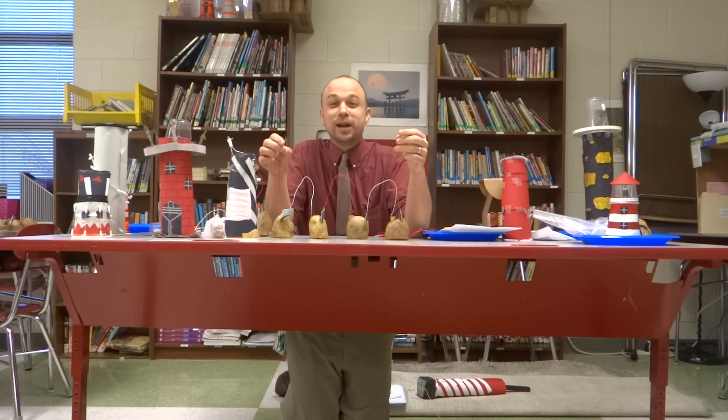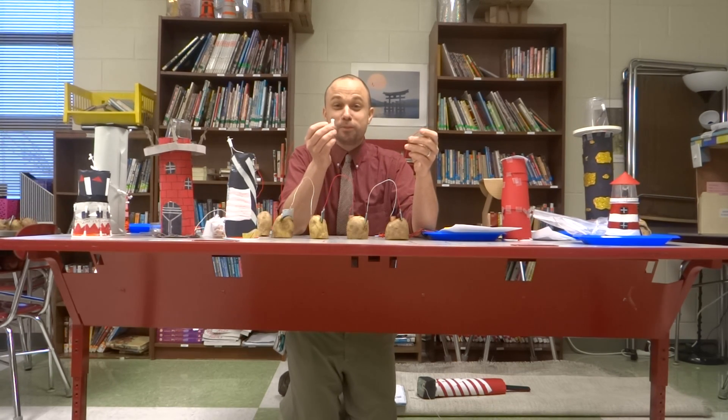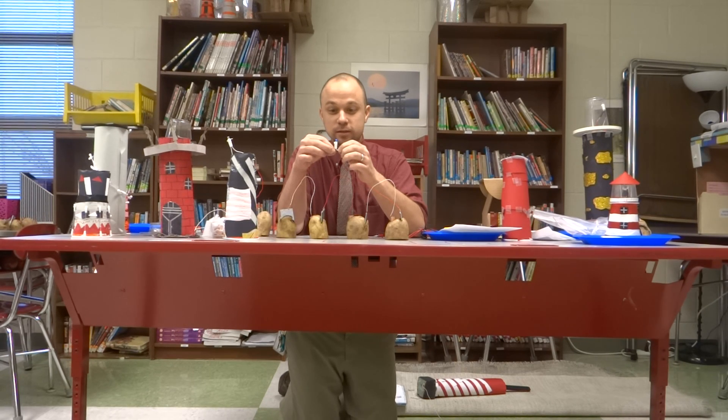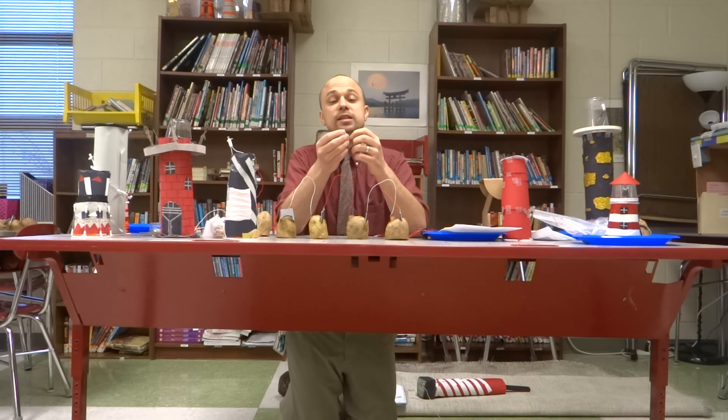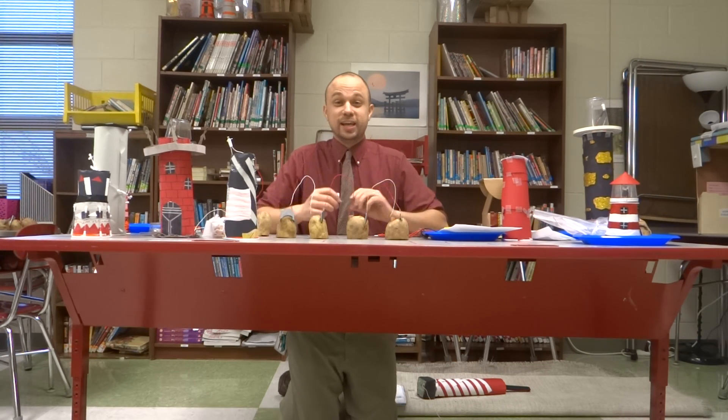Now this is not enough power to electrocute you in any way — it's very, very mild. But what you'll find is that when you connect — this is an LED light bulb I took from a Christmas tree set, which would have been $4.99 in a science store but probably cost me a nickel — if I connect both ends, you're going to see it's alive! It's a light, produced by four potato batteries! Make sure when connecting it there is an anode and cathode end — if it doesn't light up, just flip it to the other side. Thank you for watching today. Have a good day!